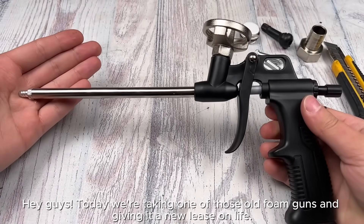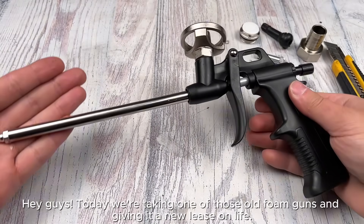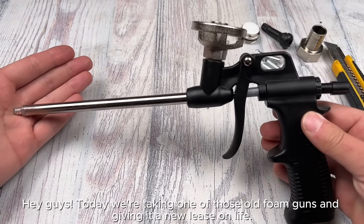Hey guys, today we're taking one of those old foam guns and giving it a new lease on life.